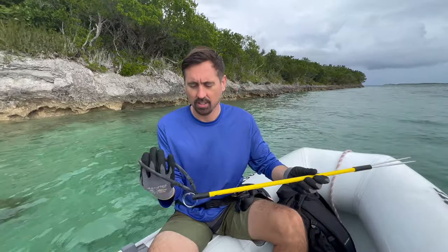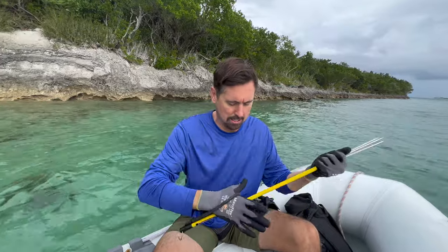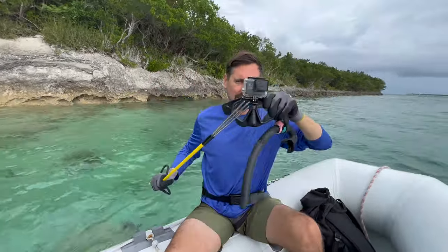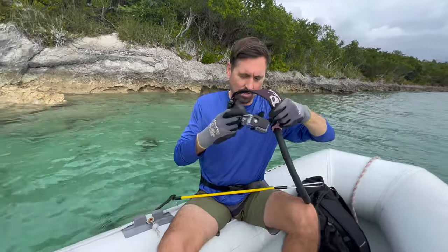This is a three-foot pole spear. It has three tips on the front to pierce the fish, a couple of barbs so it doesn't get off, and surgical tubing as a rubber band. Pull your hand up like this and when you let go, that energy shoots through the fish. This is our lionfish tamer — stabby, stabby, stabby. Let's go do it.